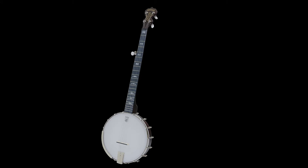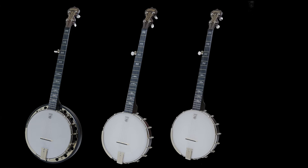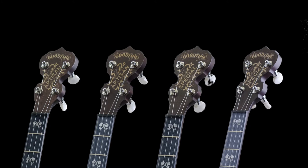I'm holding the Good Time Artisan. The one to my right is the Artisan Good Time Number Two. The one to my immediate left is the Artisan Good Time Special Open Back, and the one to my far left is the Artisan Good Time Special. These are really easy to tell apart because the Artisan Open Back and the Artisan Good Time Two actually say 'Artisan' right on the peghead.